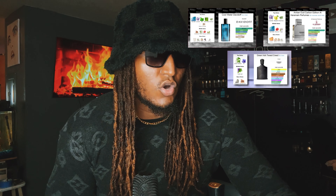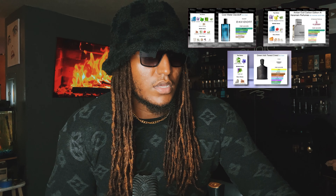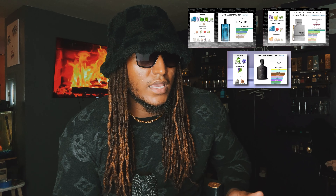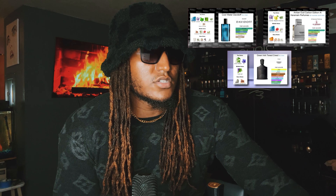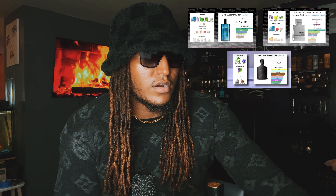All that other stuff Cool Water has — like mint, green notes, sea water — that's not in any of these fragrances. And Green Iris Tweed only has iris and lemon verbena. Green Iris Tweed doesn't resemble any of them on the top notes. So I think Carbon Edition might be closer to Cool Water than Green Iris Tweed, but they all smell alike — that's what's so weird.